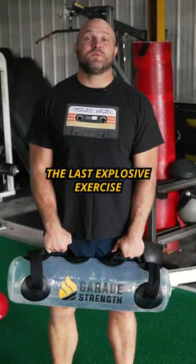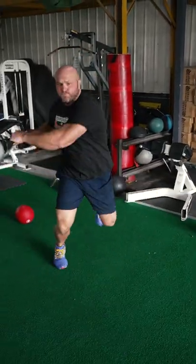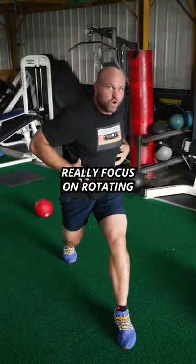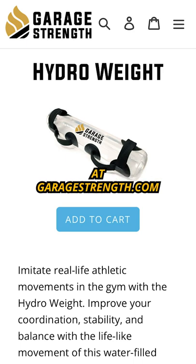The last explosive exercise is gonna use our Hydro Weight available at garagetrank.com and we're gonna do explosive tornadoes. Boom, boom, boom. You can change that plant leg, really focus on rotating, but staying as upright and as dynamic as possible. Remember, pick up that Hydro Weight at garagetrank.com. Peace.